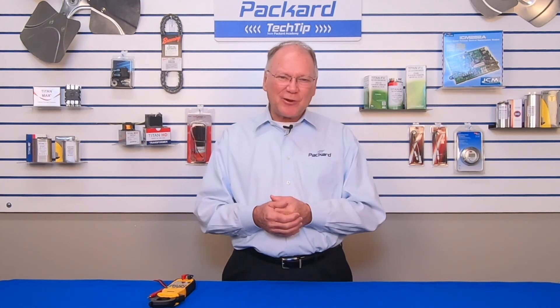So stay with us. We appreciate you being here at the Packard Academy today. Come back soon. Thanks.